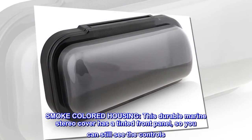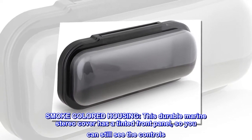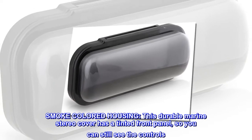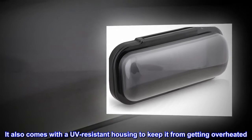Smoke-colored housing. This durable marine stereo cover has a tinted front panel, so you can still see the controls. It also comes with a UV-resistant housing to keep it from getting overheated.